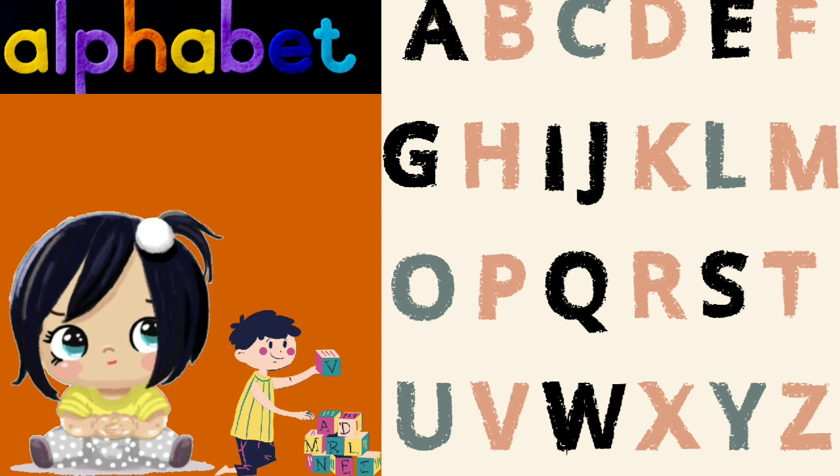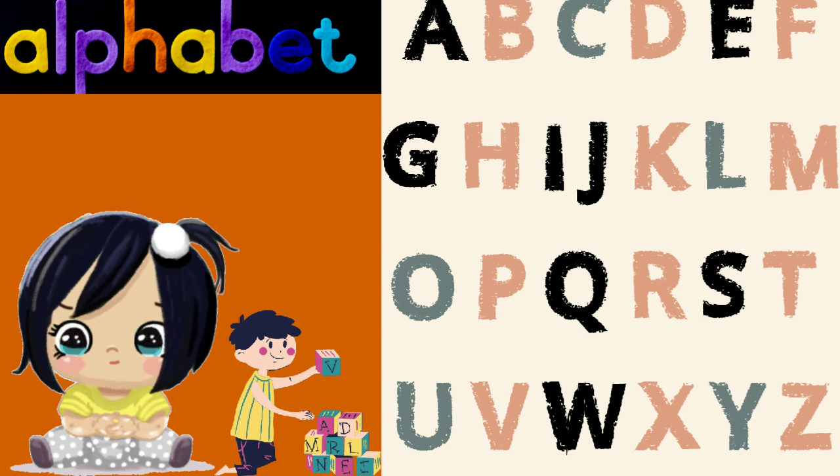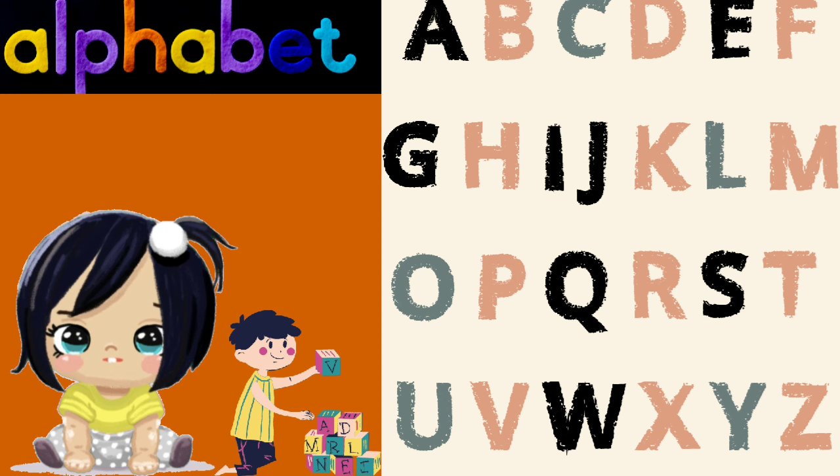I is for igloo, J is for jam, K is for kite, and L is for lamb.